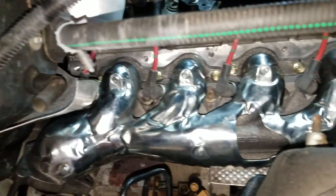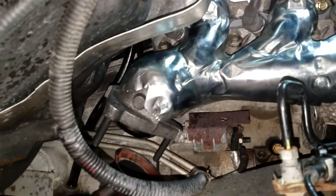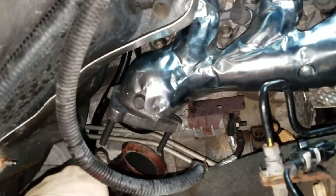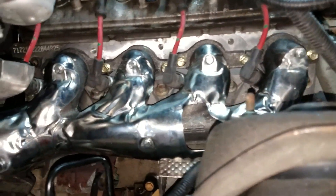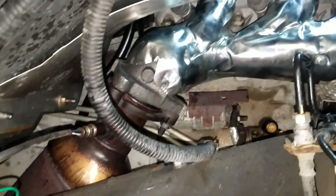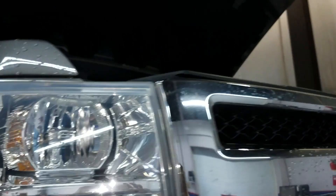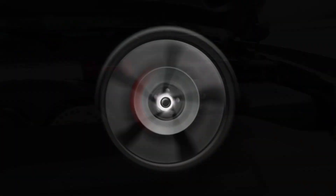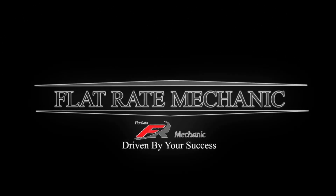We got this one all installed and torqued down, all our plug wires reinstalled. We just need to finish up by bringing the front pipe up and installing those bolts. That about does it for this video — I hope it was helpful. If so, be sure to hit the thumbs up button, and if you haven't already, be sure to subscribe to the Flat Rate Mechanic. That about does it for this Chevy 5.3 liter exhaust manifold and broken stud repair.